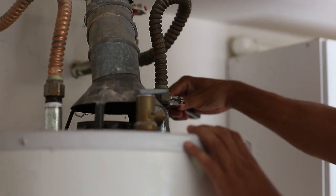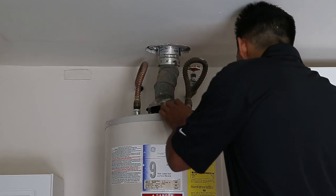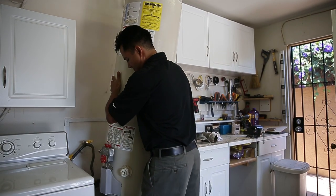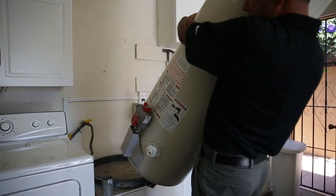While the tank is draining, you can remove the existing B vent from the water heater to the ceiling. Once the tank has been drained, remove and set it aside. Be careful when removing, as sediment has built up in the tank, making it heavier than it was when it was new.